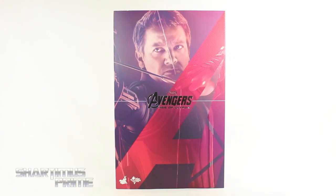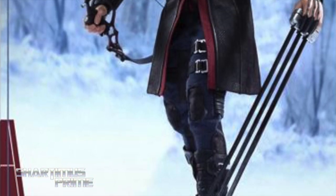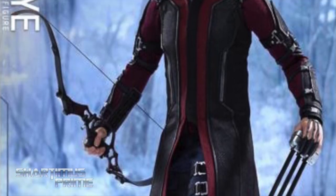Hey, what's up you guys, Shardomus Prime here doing another Hot Toys figure review on the Avengers Age of Ultron Movie Masterpiece MMS 289 Hawkeye 1/6 scale collectible figure. If you're trying to pick one of these up, they are available now at bigbadtoystore.com — click the link in the description below.